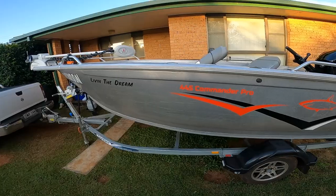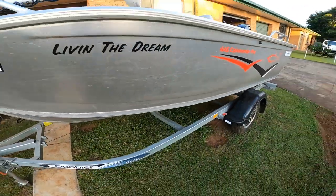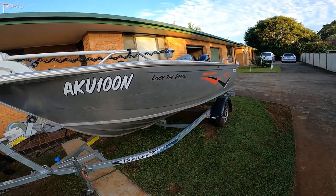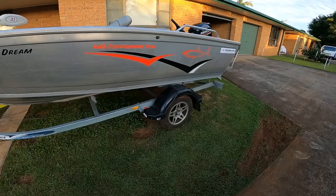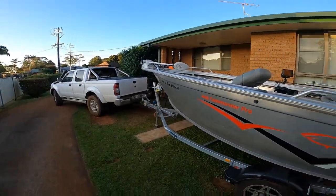It's got three mil tops, sides and bottoms. She's sitting on a Dunbier Gal trailer which is 800 kilo rated, so it's a brake trailer which has been bloody handy trying to pull up in traffic. It's got the nice little maggies on there — it is a bit dirty, I have just been out with the family.